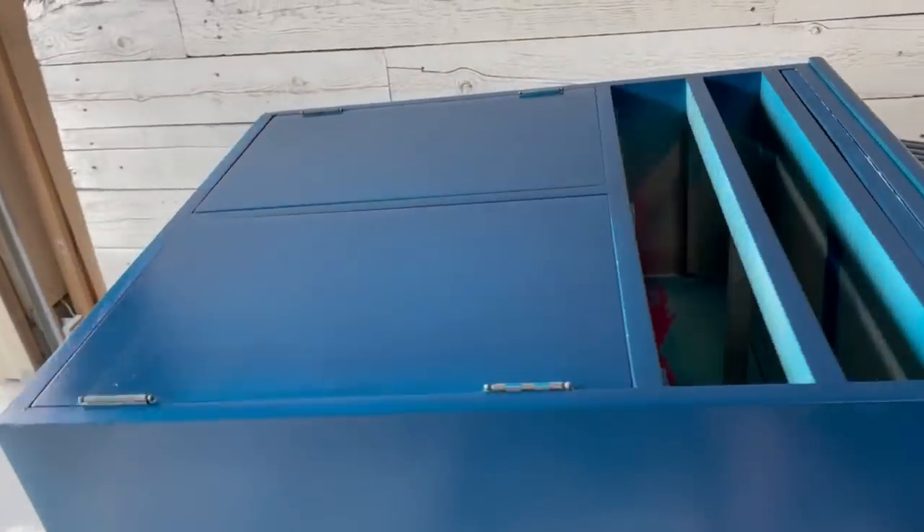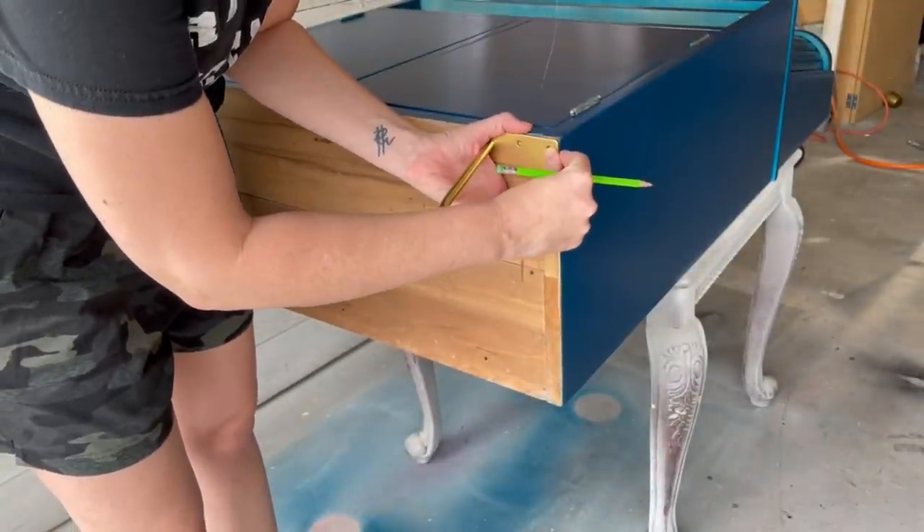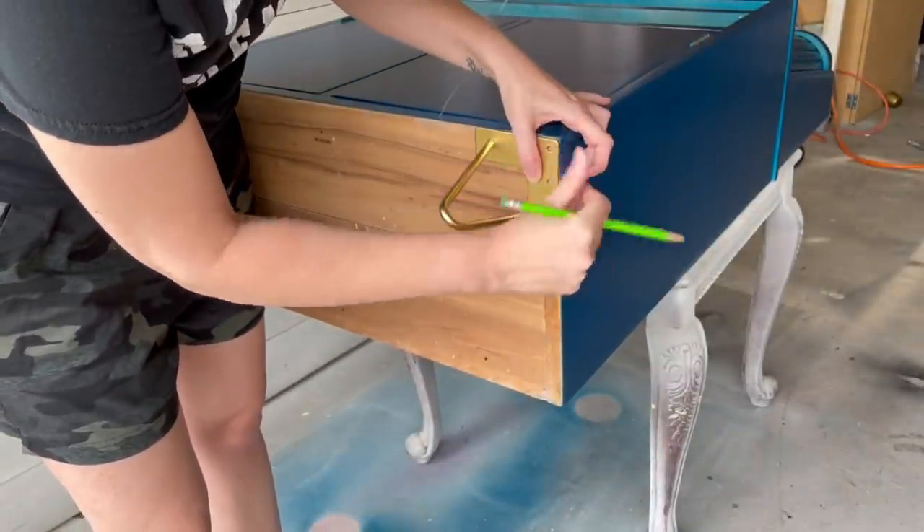This cabinet needs a little height to help get it off the ground. We've decided to go with these gold hairpin legs to give it just the right amount of height.